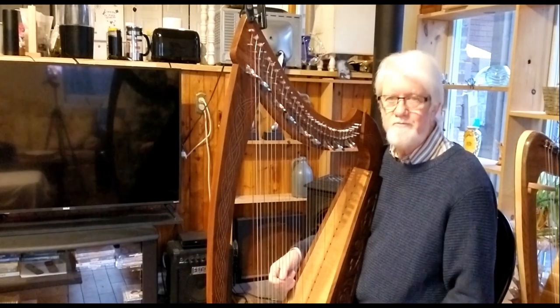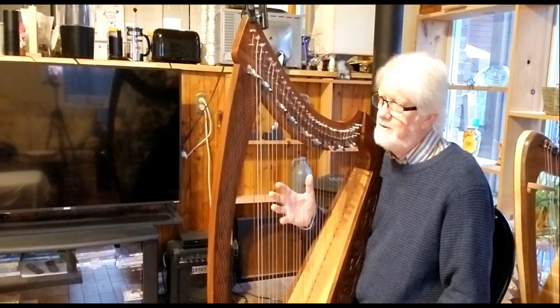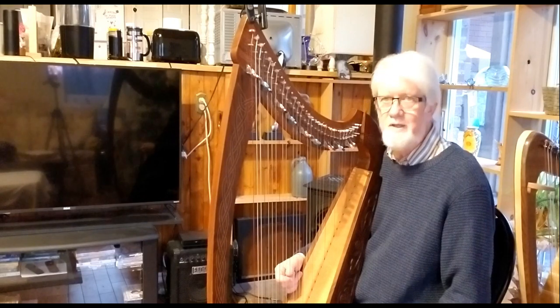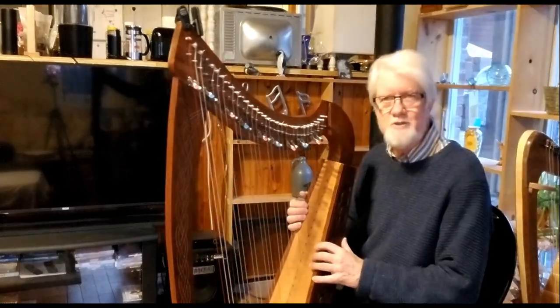Much more pleasant. I hope some of this information is helpful to you. The harp with these adjustments sounds quite pleasant — without them, it's very difficult to play, so there is some work that needs to be done with it. Thanks for watching my video.